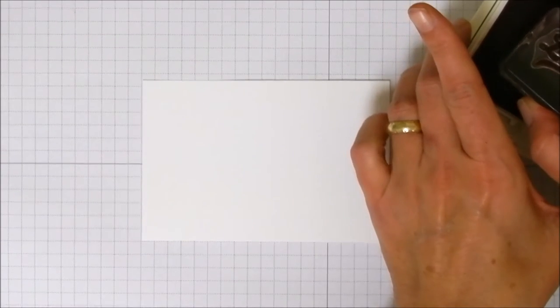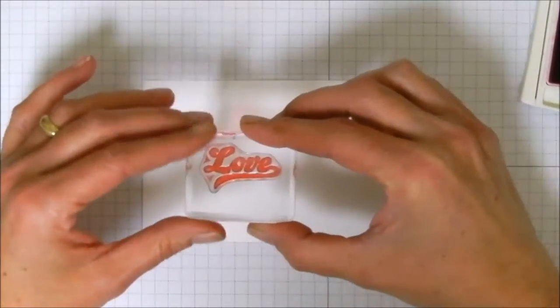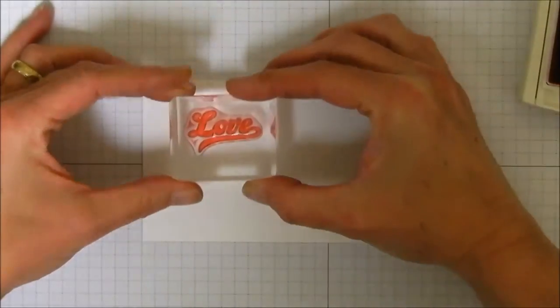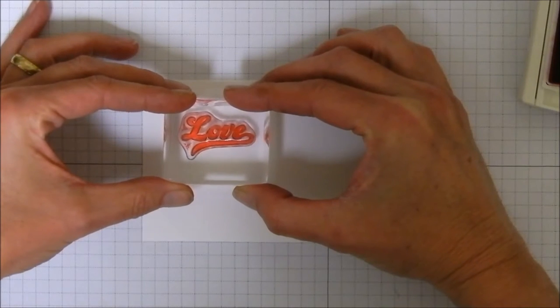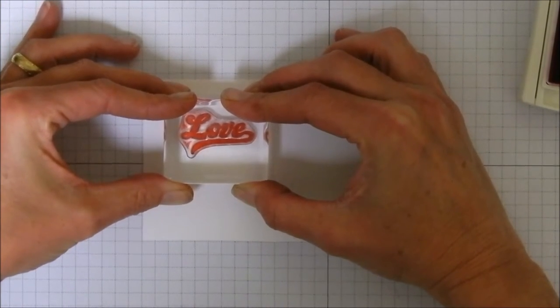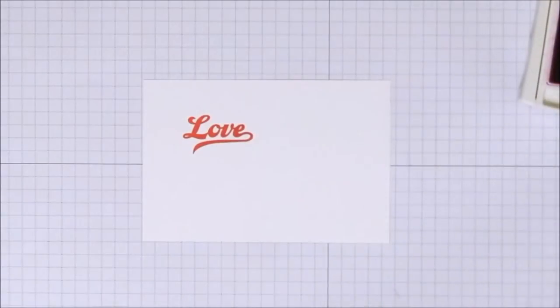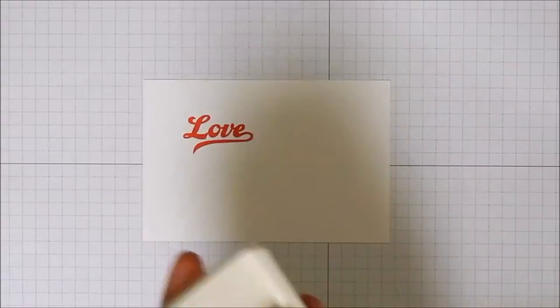The first stamp we're going to use is our little love stamp — that's going to be our little sentiment on the front — and we are going to do it in watermelon wonder. I'm just lining my cardstock up here on one of the straight lines on my grid paper, and we'll go ahead and get this inked up with the watermelon wonder. We're going to put it kind of up here, make sure it's as straight as we can get it, and stamp it down. And there's our little love.